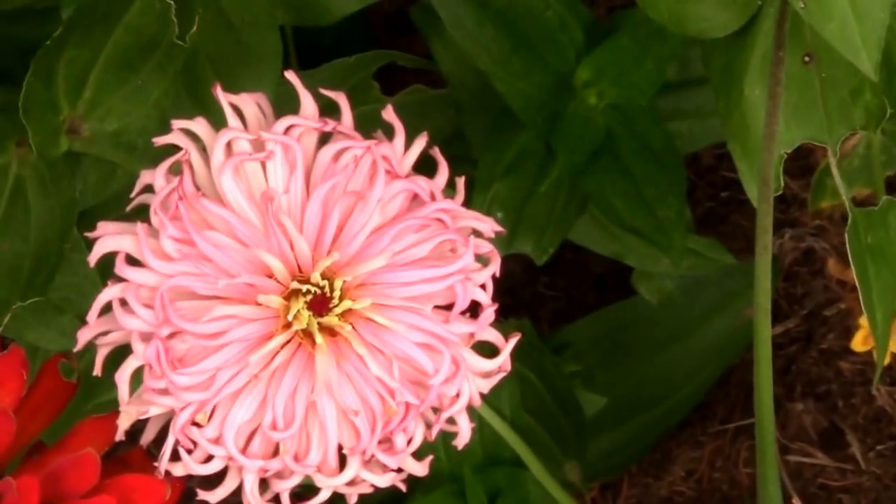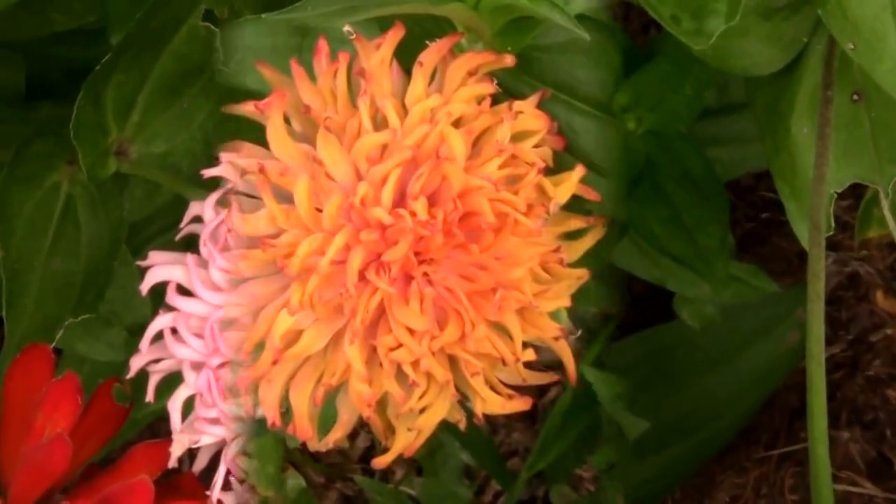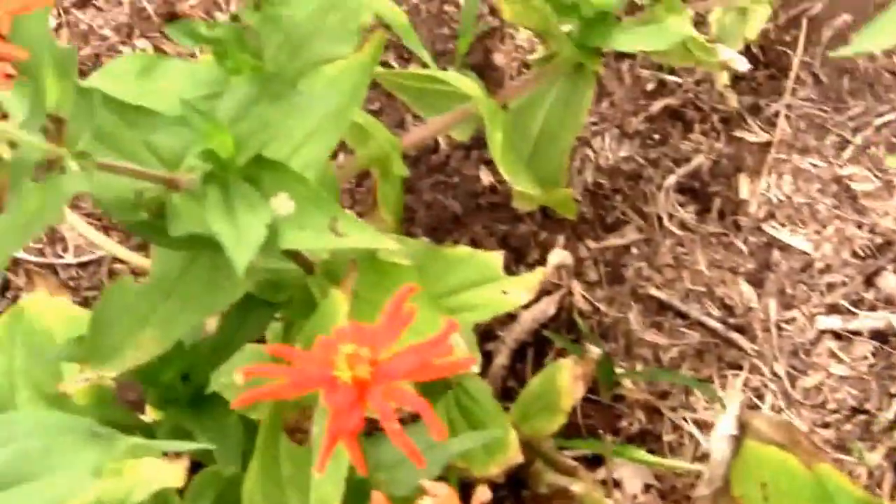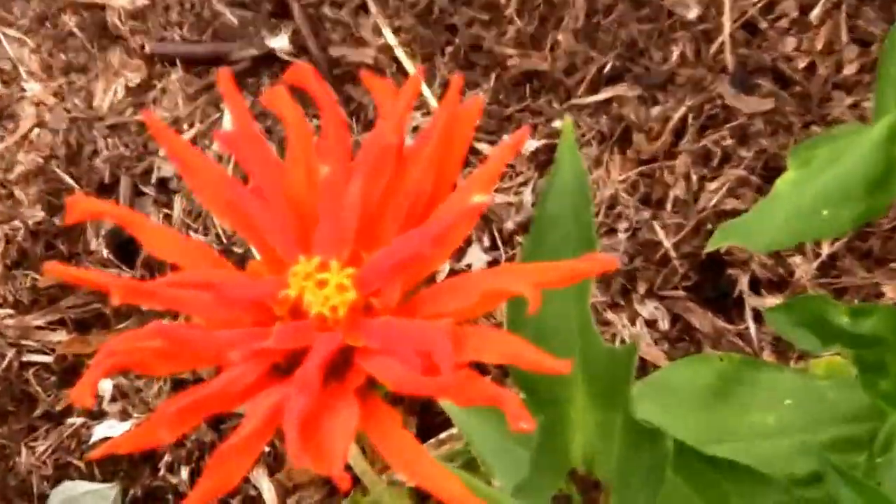I'll go over to another corner of the yard where we've got a couple of orange ones — we'll take a look at those. There's another orange one, and we've got a little bit more yellowish orange over here.